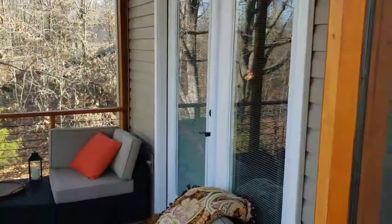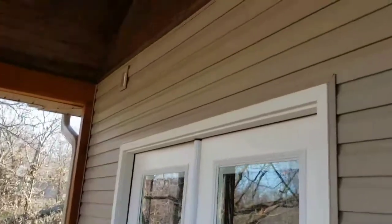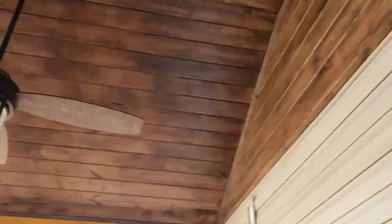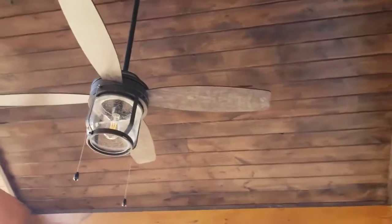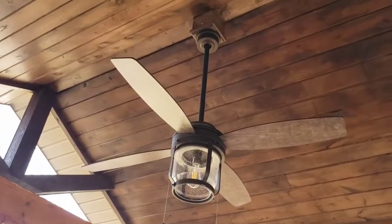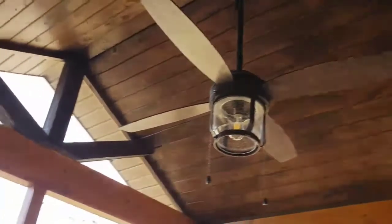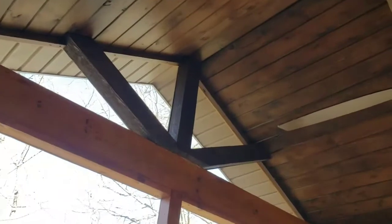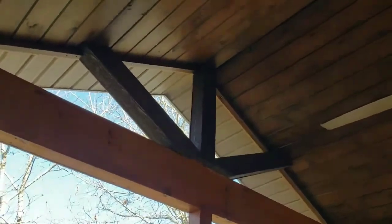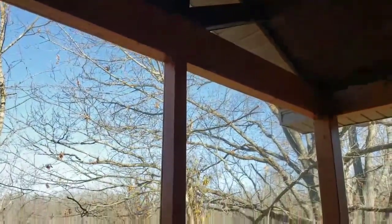Here's a look on the inside after I open the door. They went with car siding on the ceiling — we stained it a darker color than the rest of the walls. We hung a ceiling fan there, and that's the gable. We put little cedar posts up there for them.